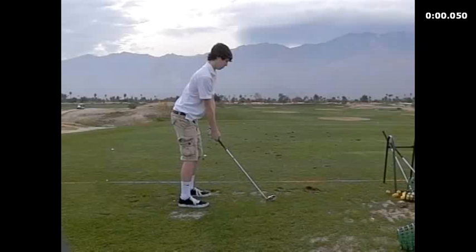Cameron, I have your swing videos here. I'm going to show you the down-the-line view first. What I have you doing right now - holding those wrists and not letting them get floppy - is actually putting you right on plane.